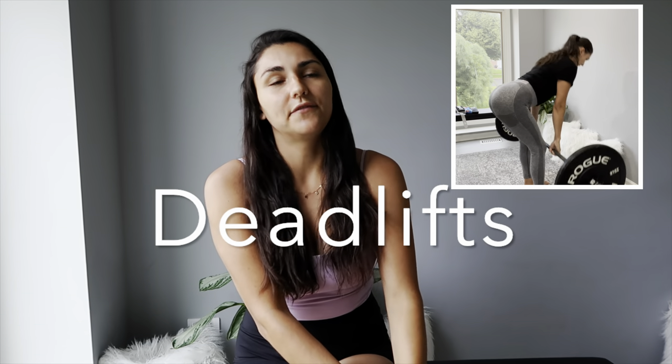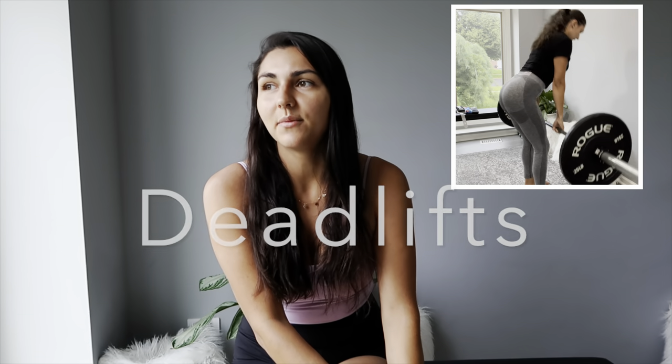I think I covered squats well enough. Let's go to deadlifts — there are a lot of deadlift variations. If you follow me on Instagram, you know I love deadlifts right now. They feel great. I will show you the deadlift and explain the form to get it right.